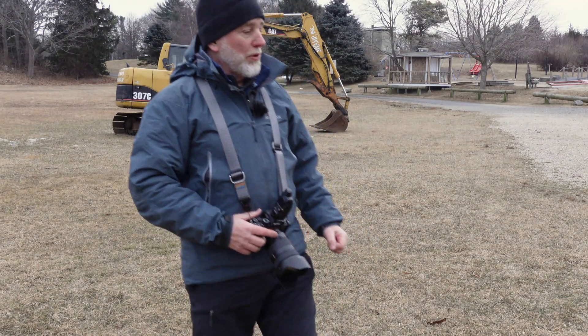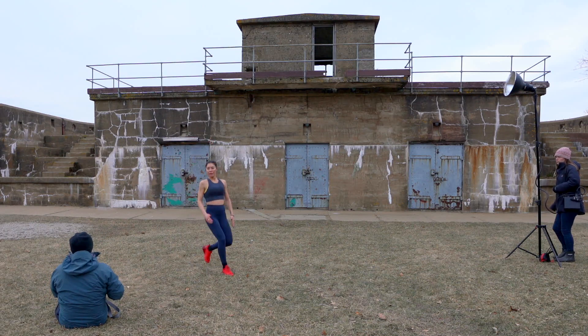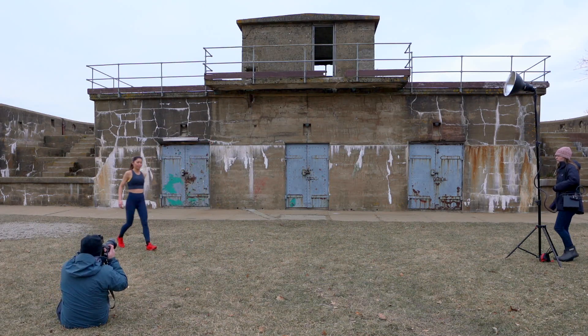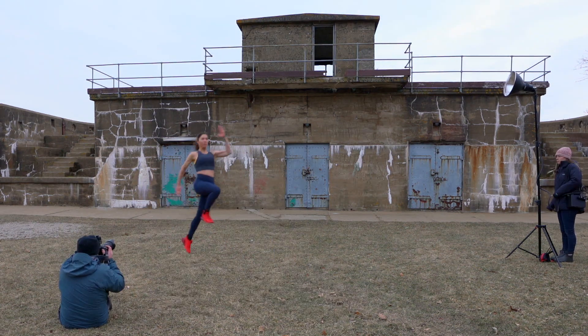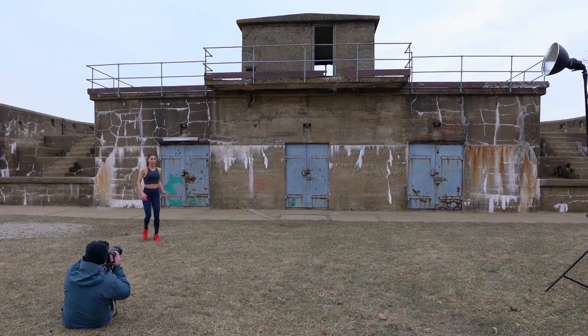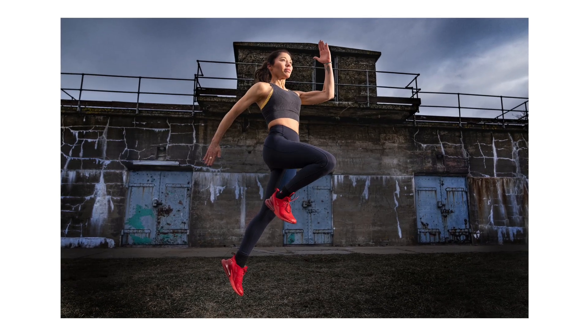We're gonna move this whole shoot out here right here. Even a little sooner than that — okay, be good. Go. Oh man, that one's awesome.